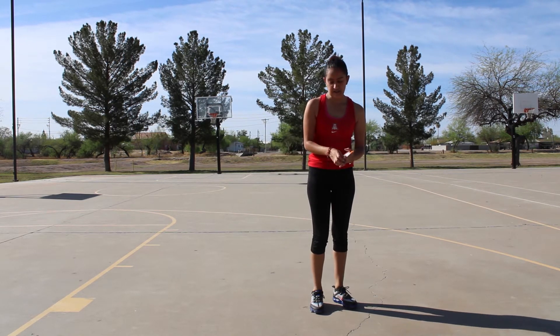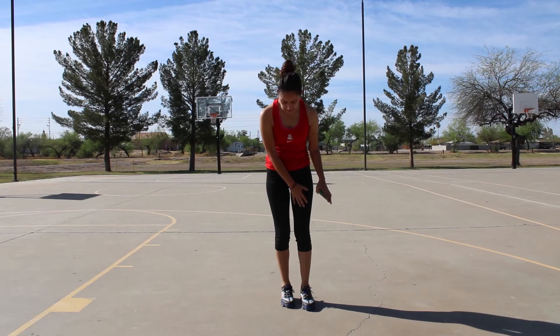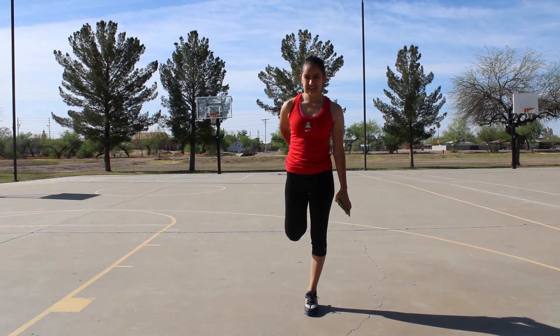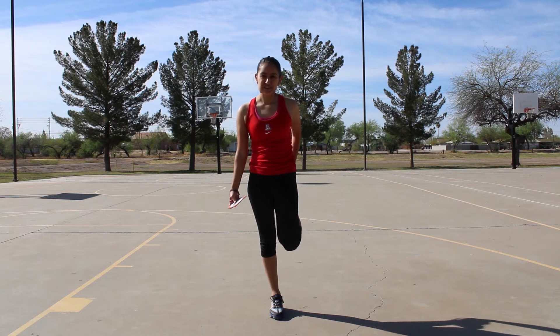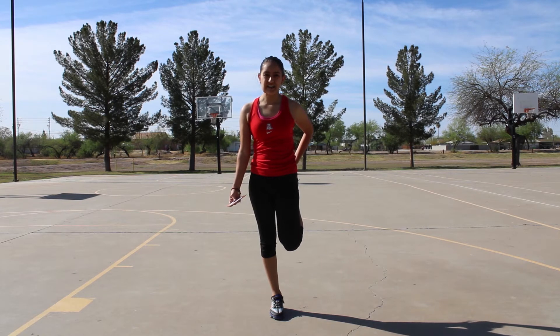The next exercise I'm going to do is leg stretches. You're going to want to plant your foot and grab your leg and we're going to do it for ten on each. One through ten on the first leg, then you're going to plant your other foot down and grab your other leg and count to ten again.